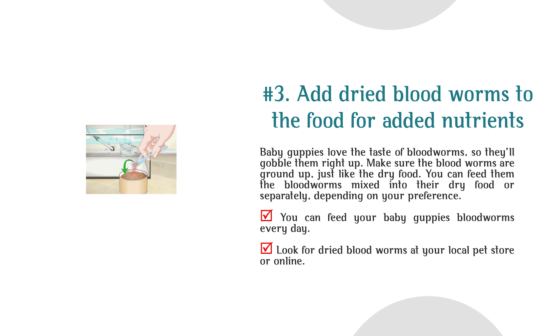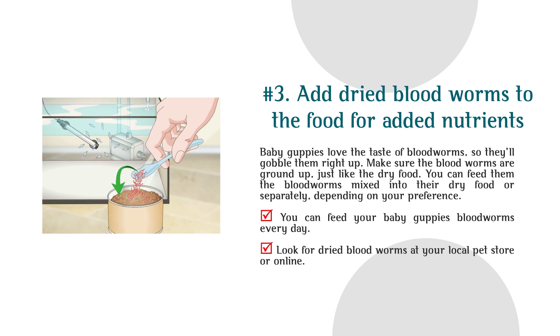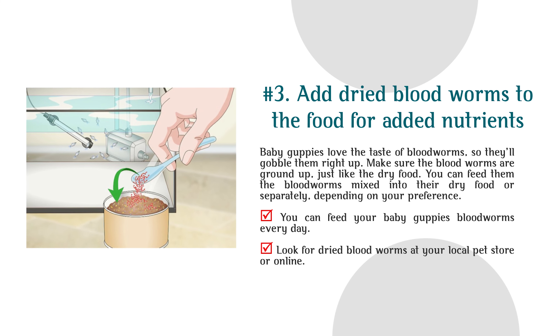Number 3: Add dry blood worms to the food for added nutrients. Baby guppies love the taste of blood worms, so they'll gobble them right up. Make sure the blood worms are ground up, just like the dry food. You can feed them blood worms mixed into their dry food or separately, depending on your preference. You can feed your baby guppies blood worms every day. Look for dry blood worms at your local pet store or online.